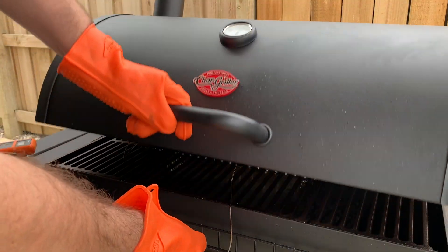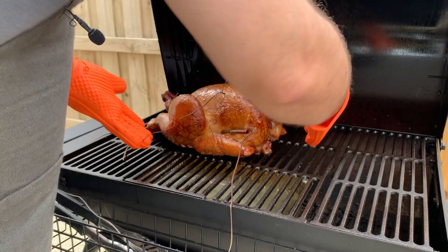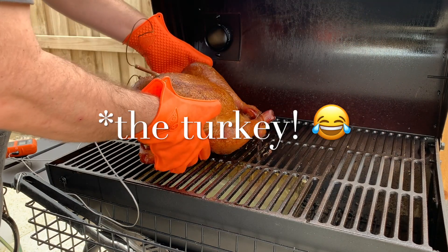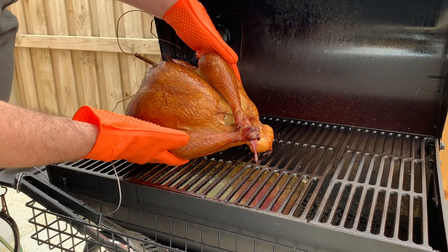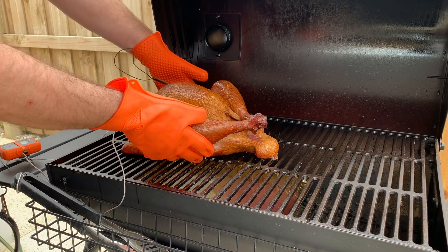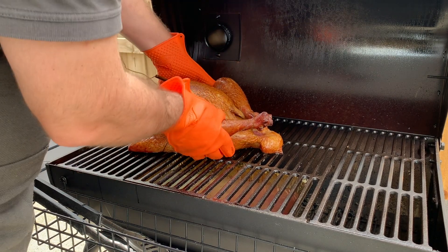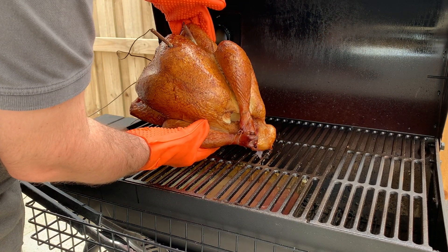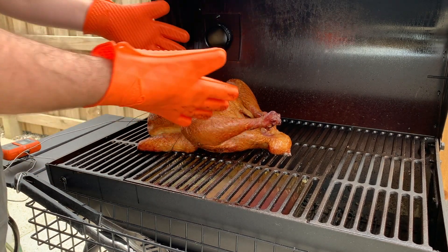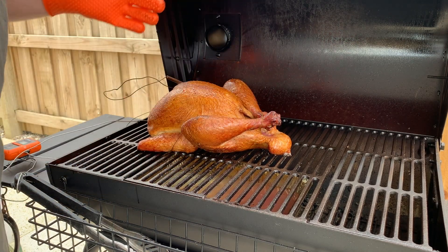Now you don't want to keep opening and peeking in there — but look how beautiful that is! I'm going to just turn the turkey around to get some of the juices out so it's cooking evenly on both sides. Pouring out some of the extra juices from the onions — that is incredible, can't wait!